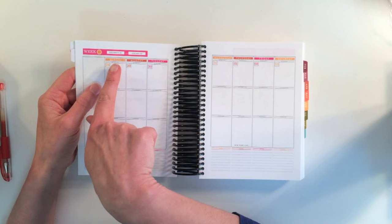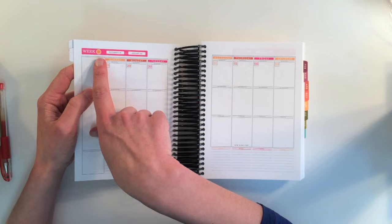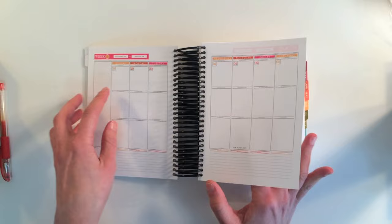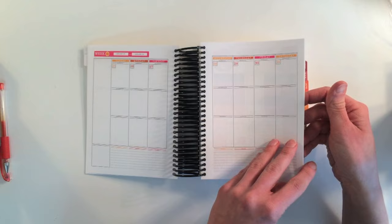Then we have a week at a glance. Each day is broken up — this is a lot like the Erin Condren system if you use that. There's morning, afternoon, and evening with notes underneath in the same color scheme. The weeks are numbered — week one, week two. This is really good if you're into weekly scrapbooking. Each week has its own page, and if it's a holiday it's marked during the week. I like that a lot.